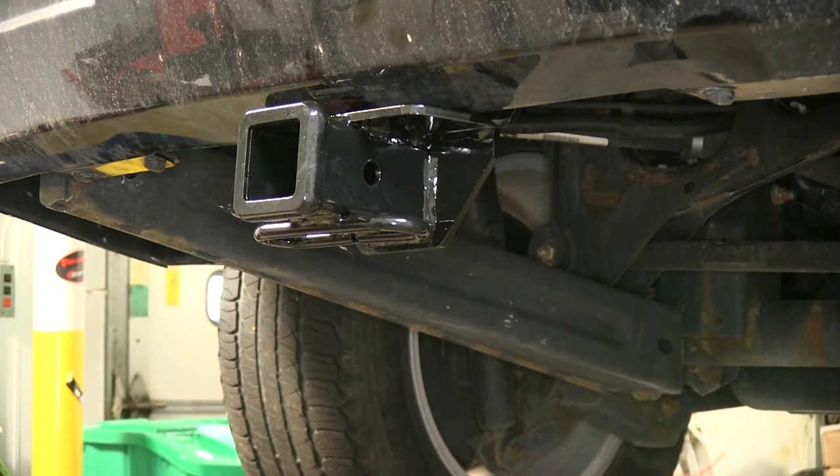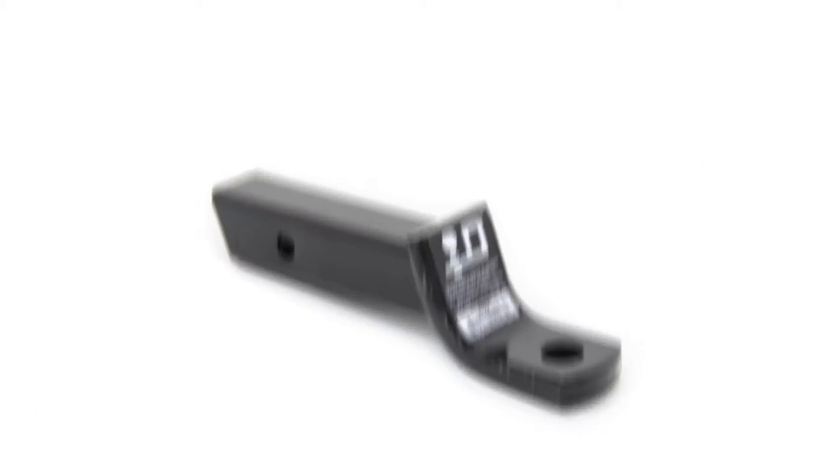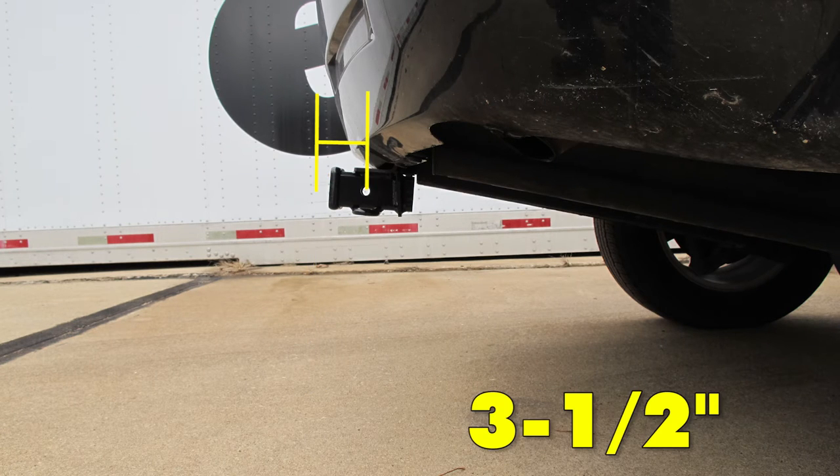Next we'll give you some measurements that will help you select accessories such as a ball mount, a bicycle rack, or a cargo carrier. From the top of the receiver opening down to the ground will be about 18 inches. From the center of the hitch pin hole to the edge of the bumper will be about 3.5 inches.